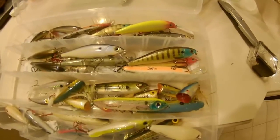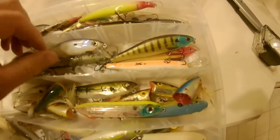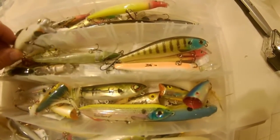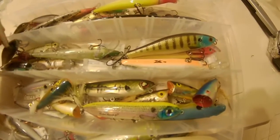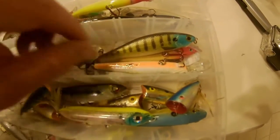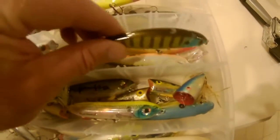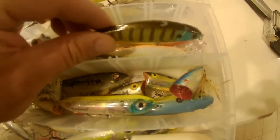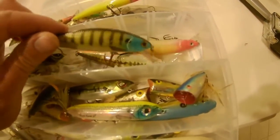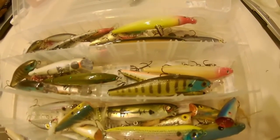These are some of the jerkbaits I have which I've already tuned. We're going to test some in the pool, and they're all going to be about the same buoyancy. The differences are going to be in how much body roll, how much side to side, and how much sound — or how little sound — they make.